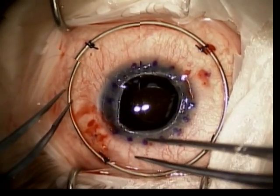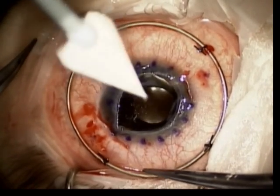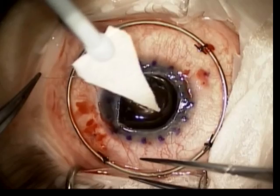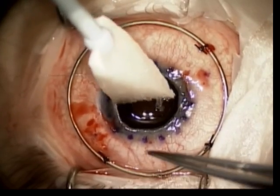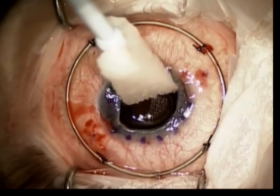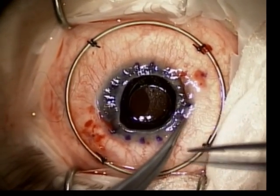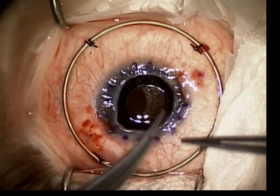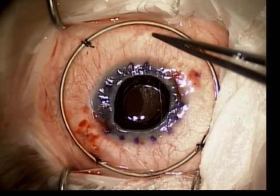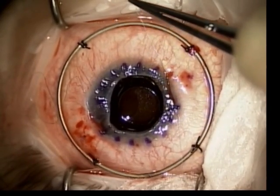The suture is then tied down with one throw so that the centration, tilt, and stability of the lens can be checked. Once this has been deemed appropriate, the sutures are tied down in a 2-1-1-1 fashion, with the knot residing in the scleral pocket.